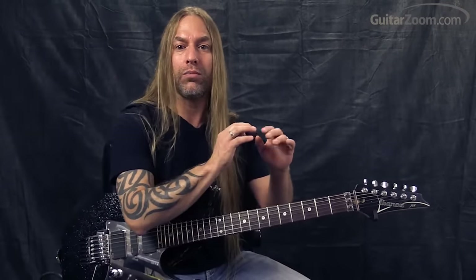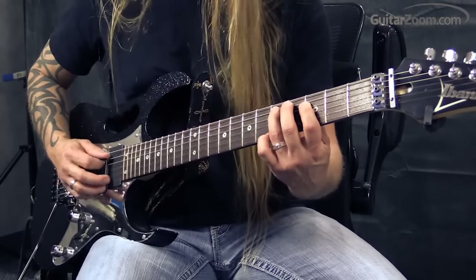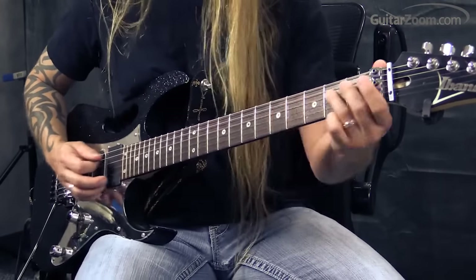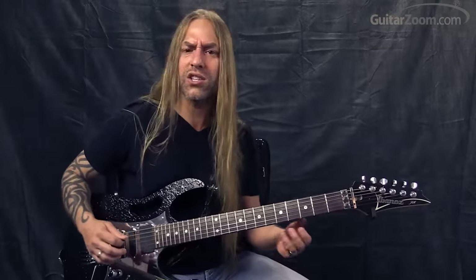Remember to play loud, play soft, play high, play low, play fast, play slow — play, don't play. Always learn how to contrast. So you're not just running through them mechanically. Have some fun with it — you can do all kinds of cool stuff.